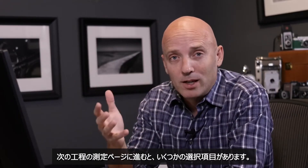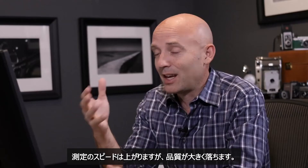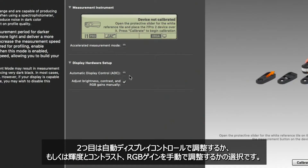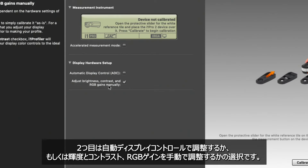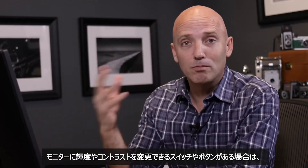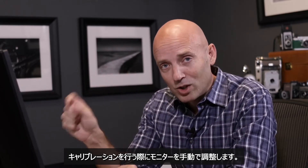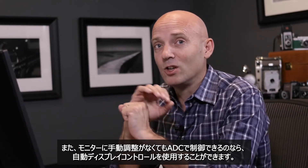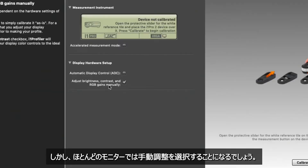On the second or measurement page, there are several options. The first is accelerated measurement mode — don't click that, because it speeds up the measurement but limits the quality. The second option is whether you want automatic display control or to adjust brightness, contrast, and RGB gains manually. If your monitor has physical switches and buttons for brightness and contrast, you definitely want manual adjustment to fine-tune your monitor before calibration occurs. If your monitor has no controls and has ADC, you can use that, but most of the time you'll choose manual mode.